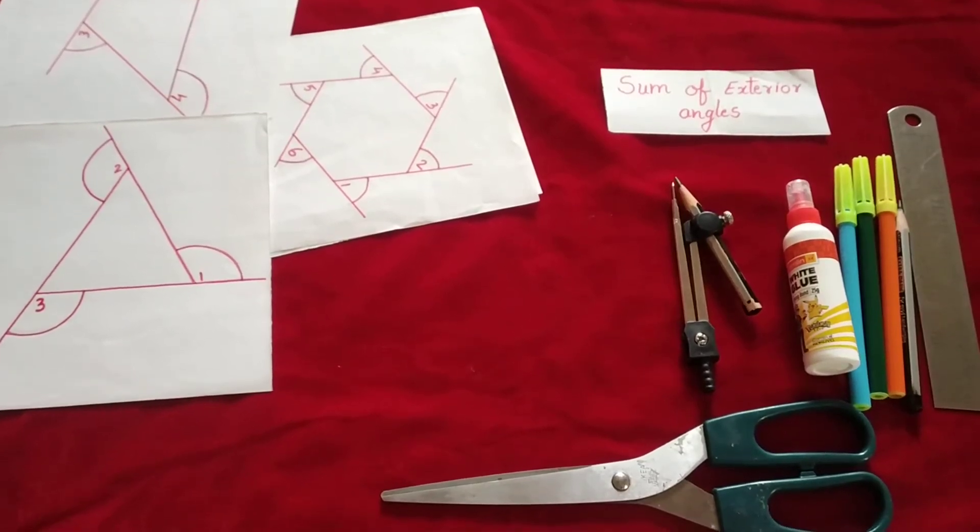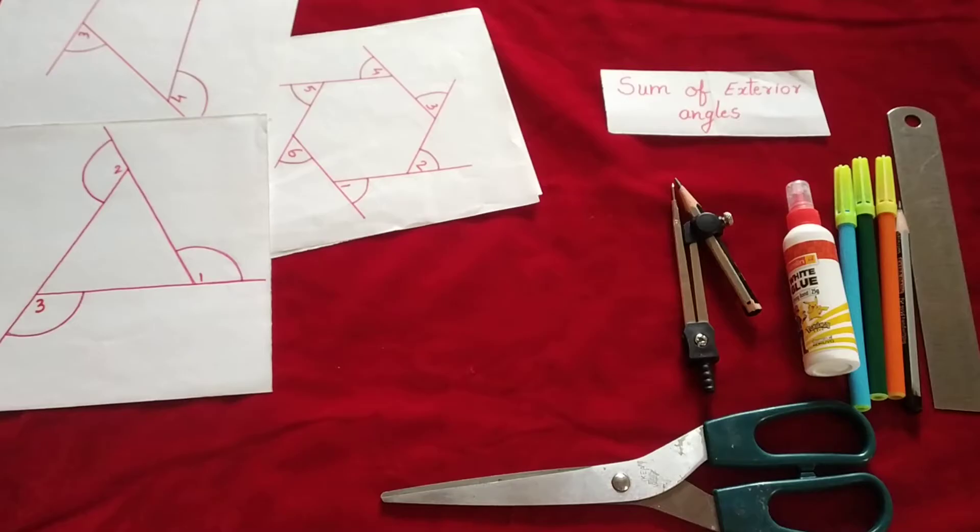Hello friends, my today's topic is sum of exterior angles. The sum of all exterior angles is always 360 degrees. Today we are going to do an activity to understand this.